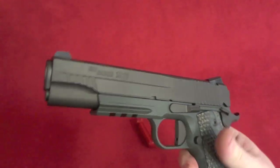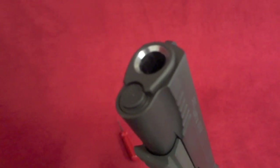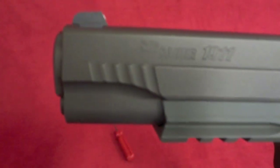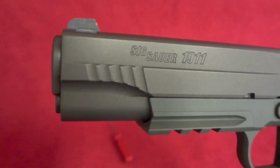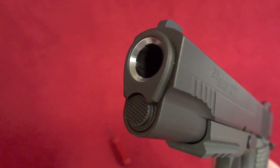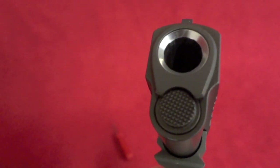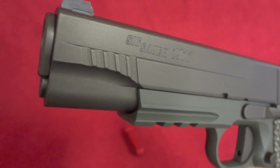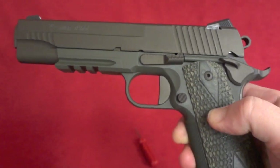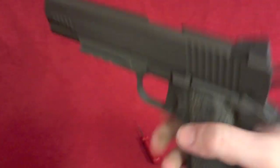I'm doing so many of these Scorpions lately, I'm gonna start calling myself the Scorpion King, like that lame movie. The barrel is crowned, of course, as you can see — nothing too intense, just a nice satin finish. I think that green just turned out awesome. It plays off the factory grips so well.